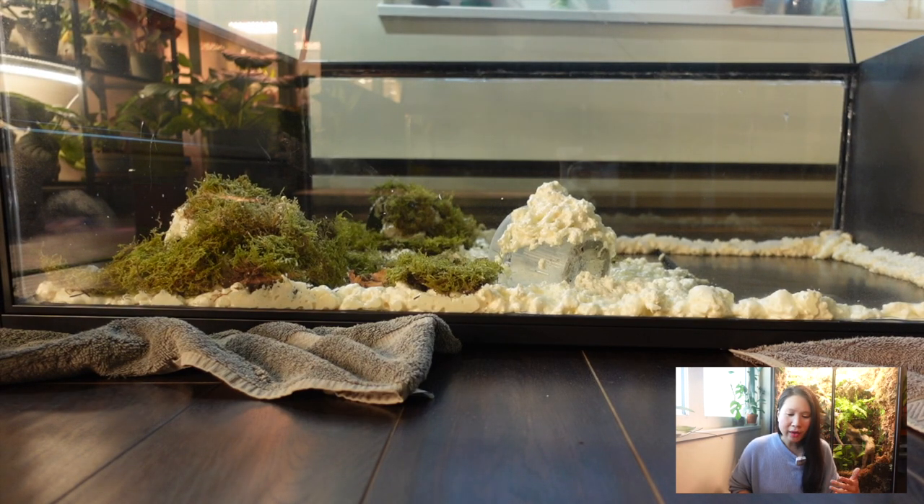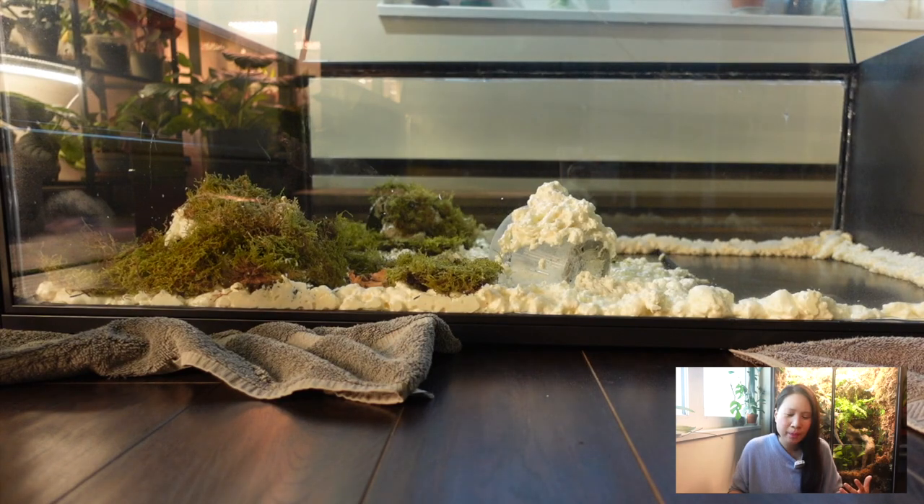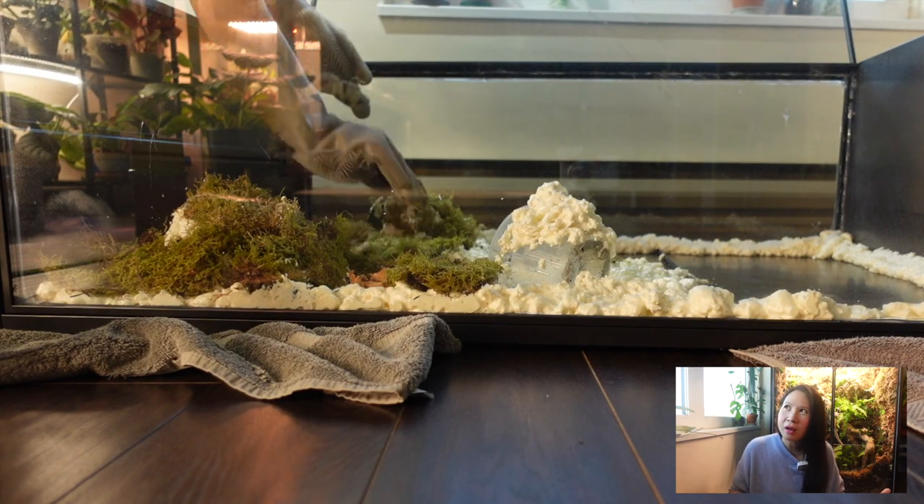It was really surprising to me how little foam came out of one can. I bought six cans and it was barely enough.